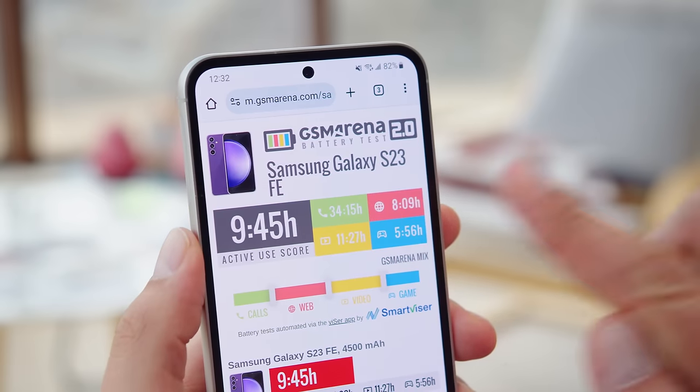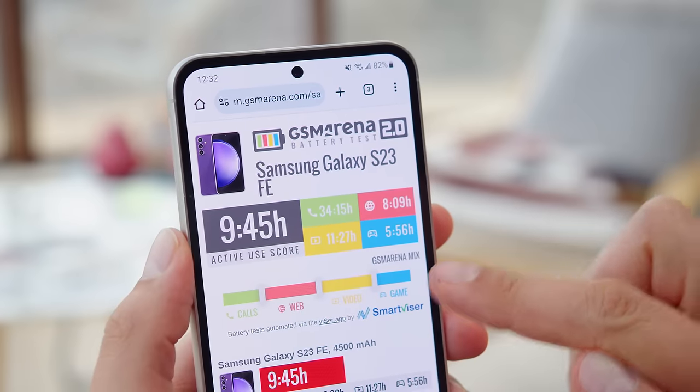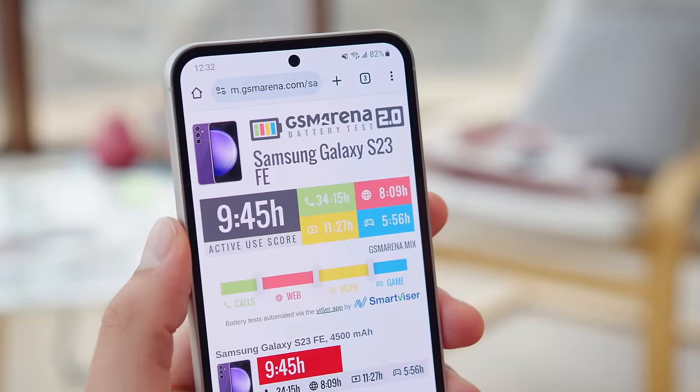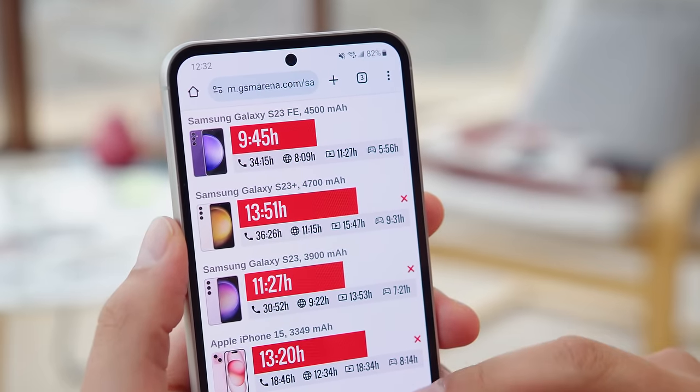The S23 FE has a 4500mAh battery, and it was able to earn an active use score of 9 hours and 45 minutes. The individual times are solid when it comes to calls and video streaming, but below average for web browsing and gaming. We got better results out of the Galaxy S23.